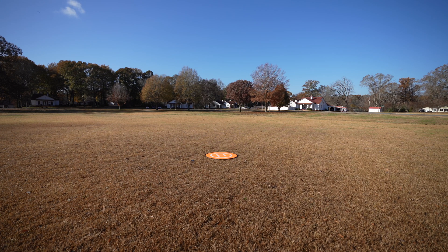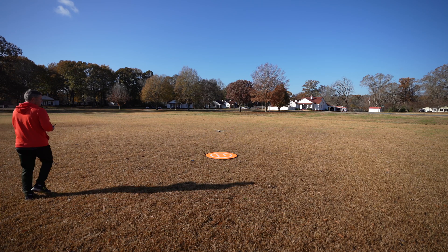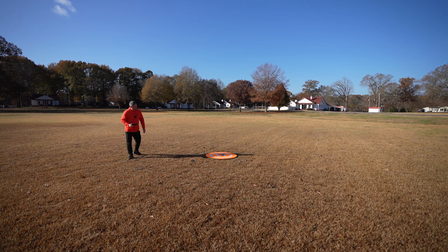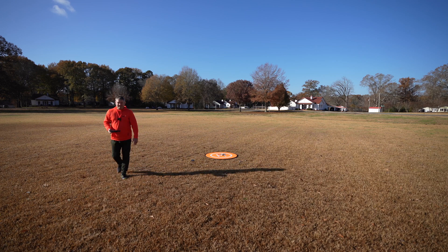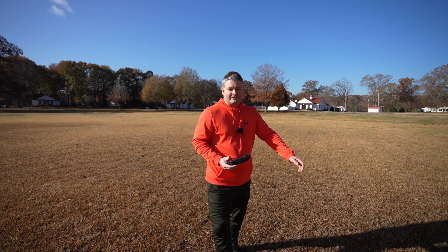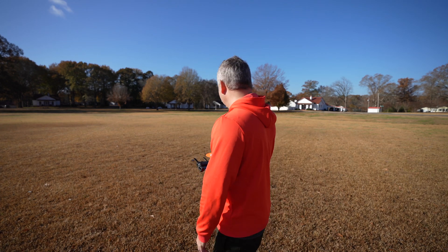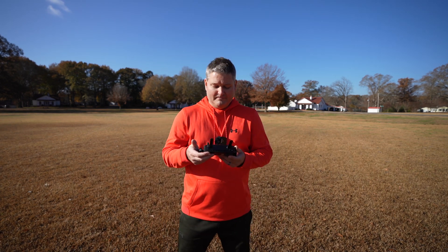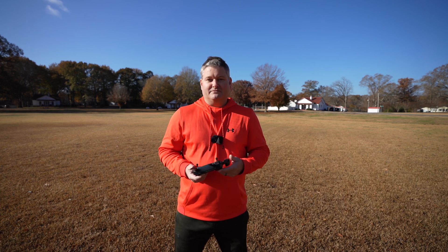Just for fun, I'm going to bring this down so you all can see how smoothly and precisely it lands. That just blows my mind — something so small and so lightweight to be able to control it so well. Look at this — right there on the middle of the H, just like a boss, landed right on the middle of the H. For something so small and so lightweight, that is so precise. But that was my demonstration of intelligent flight modes.